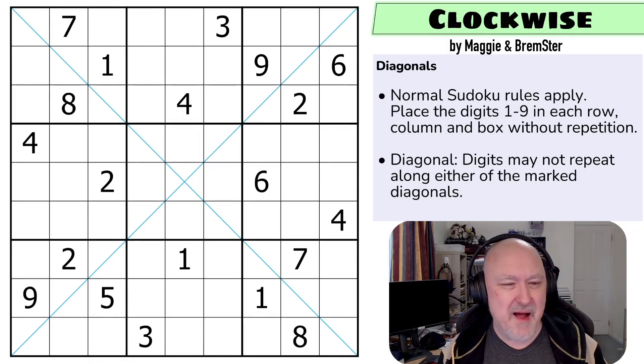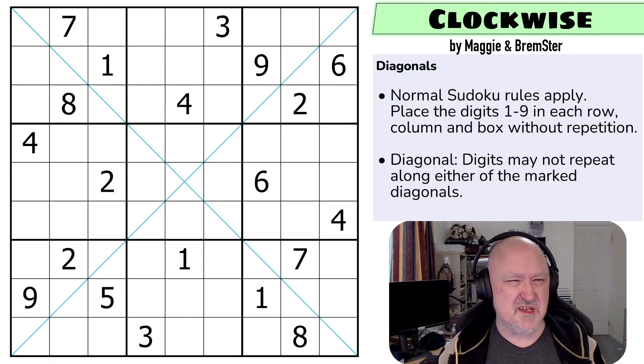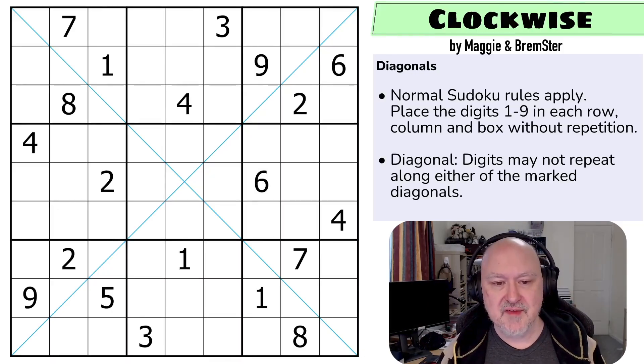I think this one is about the same difficulty as the previous diagonal one. Overall, this pack I think is slightly harder than either of the previous two packs we put out, but I think the puzzles in it are a lot of fun and hopefully you will too. Link below where you can try this puzzle for yourself. Let's have a look at the rules.